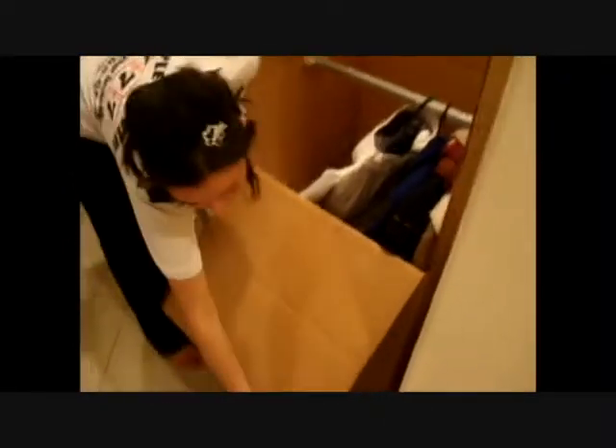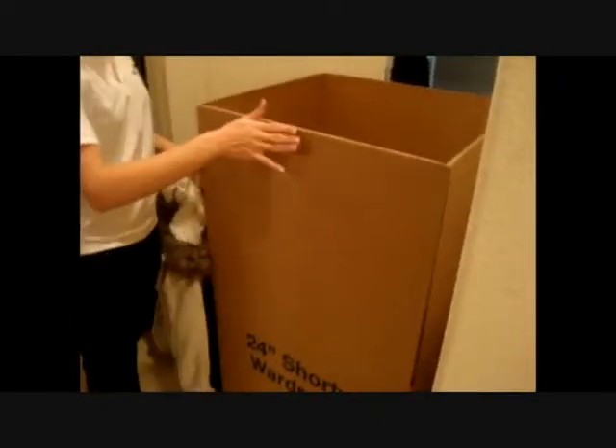You close this flap, close the top, tuck it in, tape it, and you're good to go.